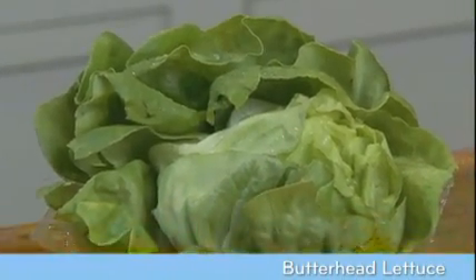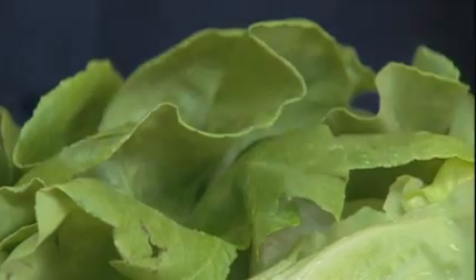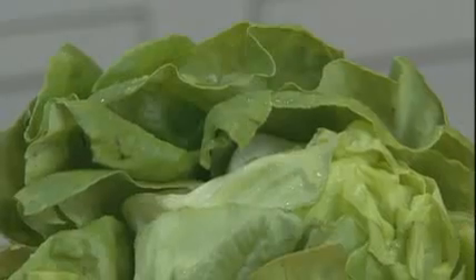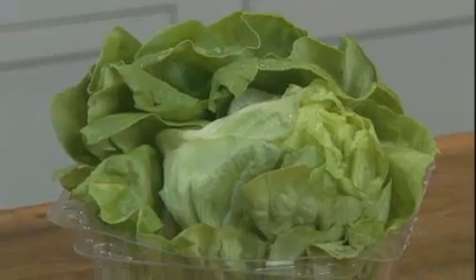Now this is butter head lettuce. It has a small, round, loosely formed head with soft, buttery-textured leaves. Its sweet and succulent flavor makes it an excellent addition to mixed salad greens. Boston and Bibb lettuce are the two most well-known types of butter head lettuce. Butter head lettuce requires gentle washing and handling because the leaves are actually quite tender and can be damaged easily, so you never want to chop butter head lettuce. This actually causes the edges to brown really quickly.